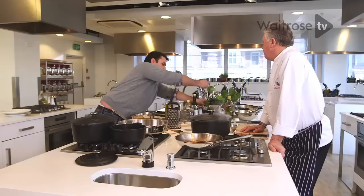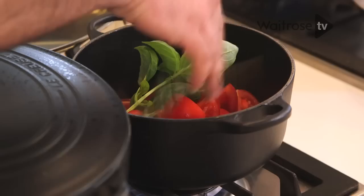A little bit of extra flavour — pinch of basil. And a little bit of oregano; I think it works beautifully with tomatoes.